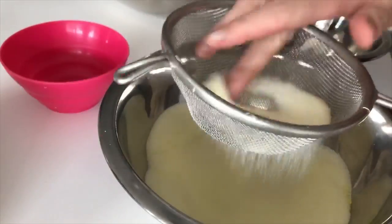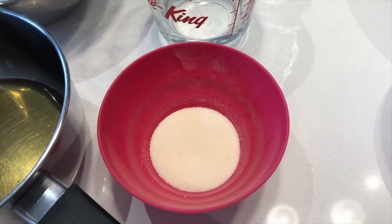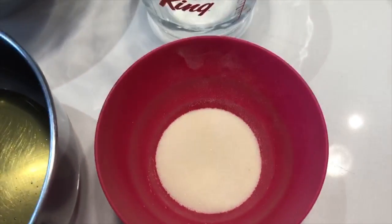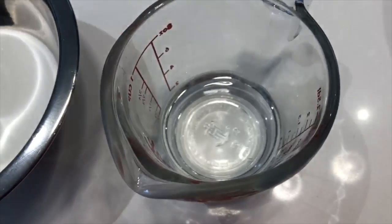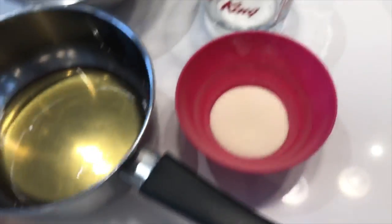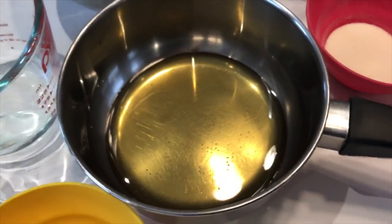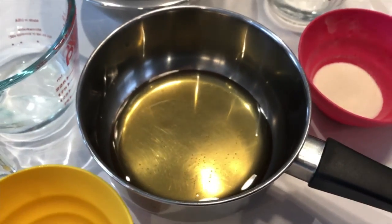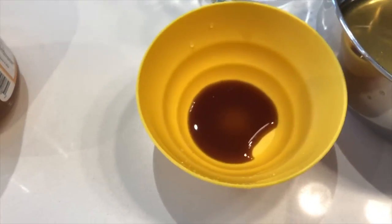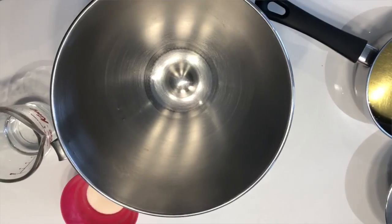Now for the actual marshmallow. For the marshmallows, the first thing you're going to need is some unflavored gelatin — this is about one pack — and then some cold water to bloom our gelatin. For the actual marshmallow part, we're going to be using some sugar and some honey instead of corn syrup, and this is what's going to give us our honey vanilla flavor. And then of course, vanilla and a little bit more cold water.